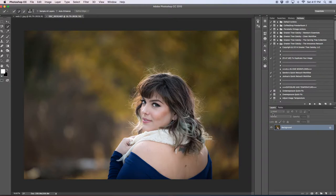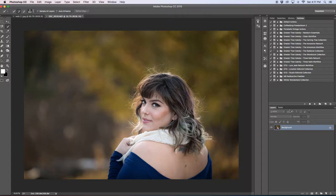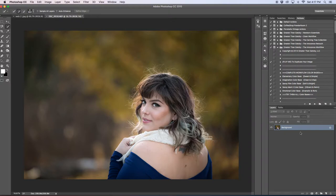Welcome back to part two where we go into the workflow. The only thing I did between this video and part one was flatten my image to bring the group and the background all together. We'll go a little bit quicker because we got the big part done — the retouch takes a while, especially if you're more detail-oriented.